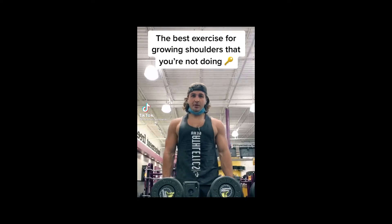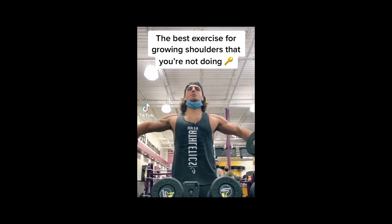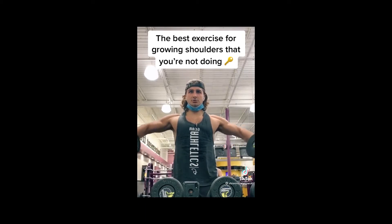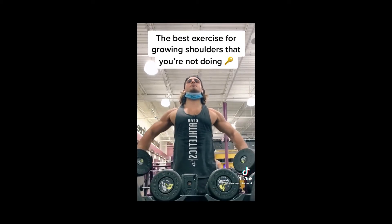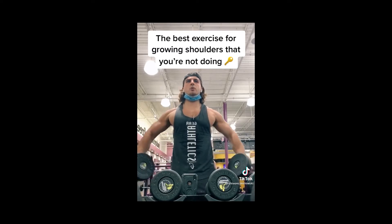Here's the key to growing your shoulders. Once you get to failure on lateral raises, instead of stopping or throwing your body around and risking injury, you want to do partial reps with good form until complete failure. If you're not doing these, you're leaving gains on the table.